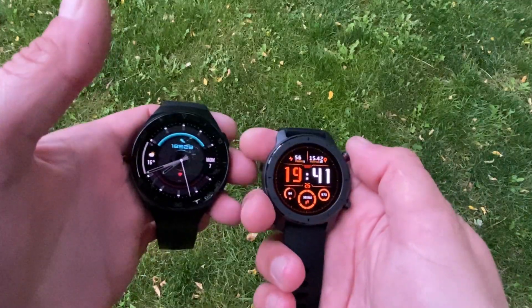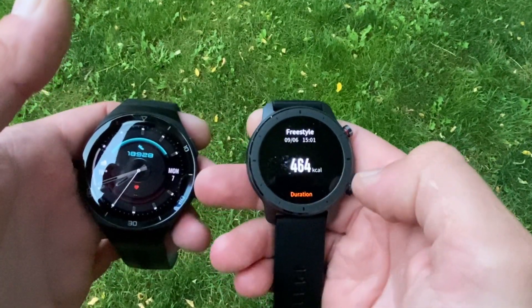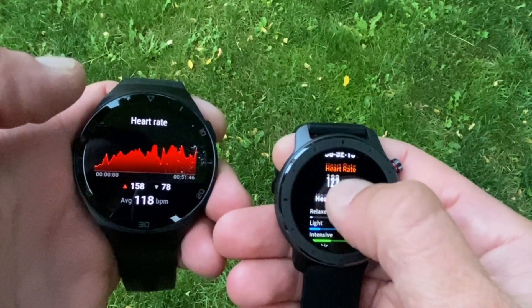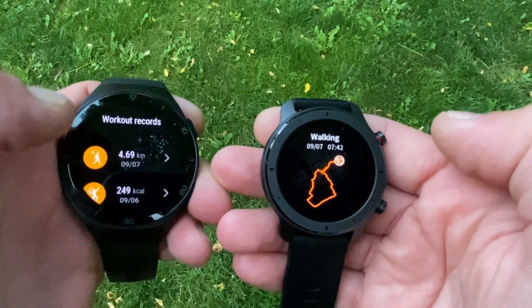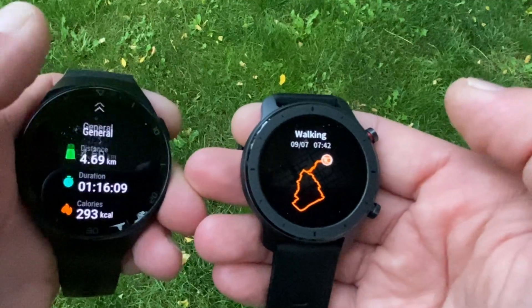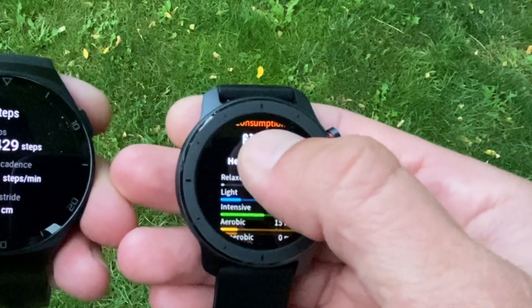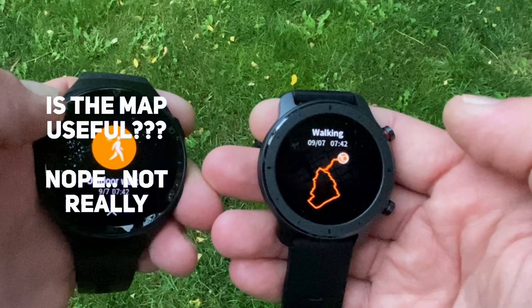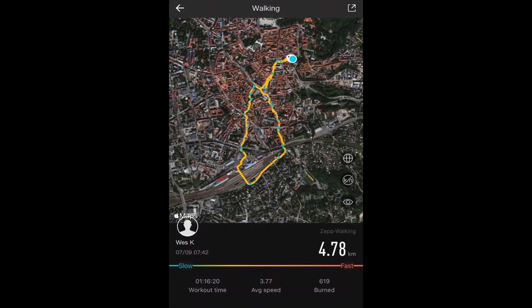Let's look at the past workout widgets. Starting with the Amazfit GTR — from the tennis workout, the GTR stats are summarized to the max, showing just the bare basics: calories burned, duration, heart rate plot, and heart rate zones. The second activity, the brisk outdoor walk, confirms that the GTR is not exactly generous with data on the watch face. You get activity duration, distance, steps, speed, heart rate, cadence, stride length, calorie consumption, heart rate zones, the heart rate plot, and a map outline — but the map has no detail and you can't tap into it, though it does look cool.